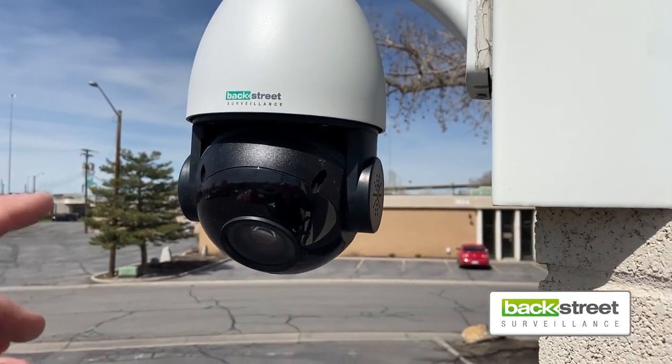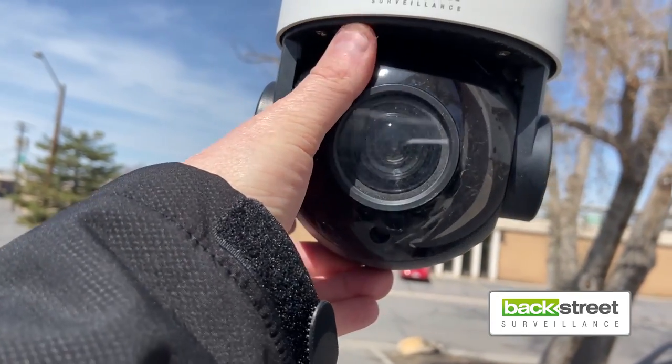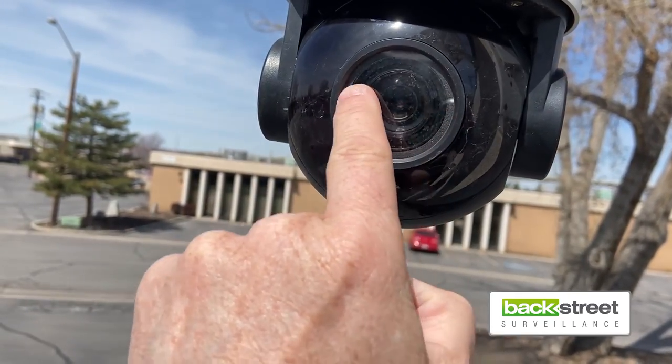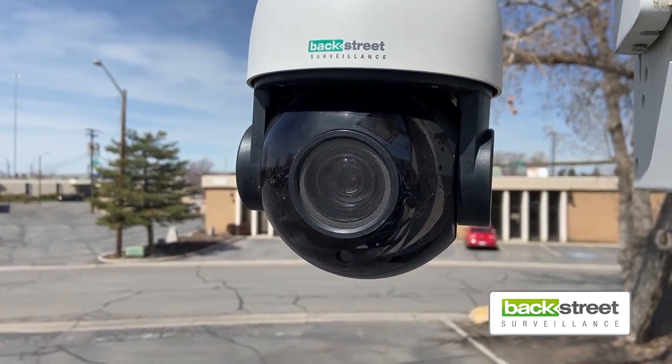This is a pan-tilt-zoom camera. This is the lens here, and you can see the dirt and grime that's accumulated. It's also on the lens — see how that gets dirty? It looks like the camera's not working well anymore, simply because of the dirt and the grime.